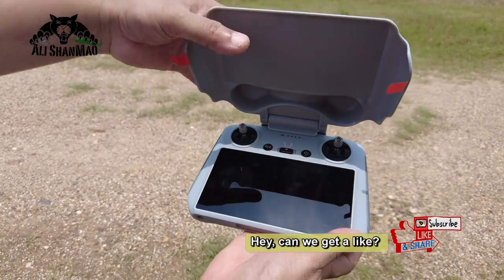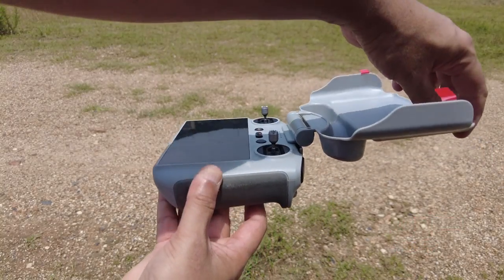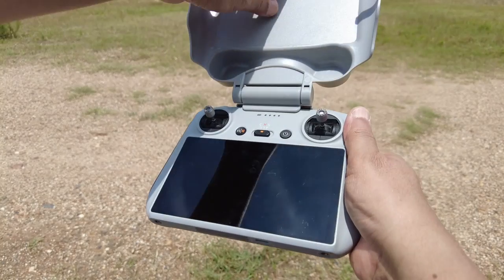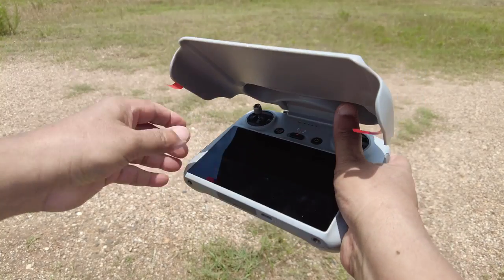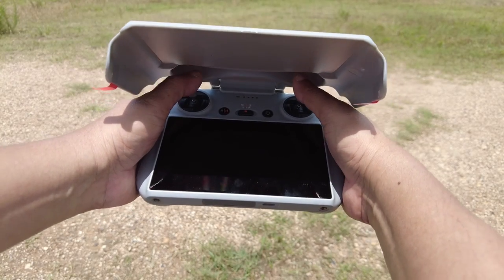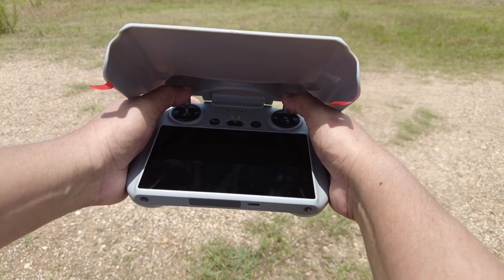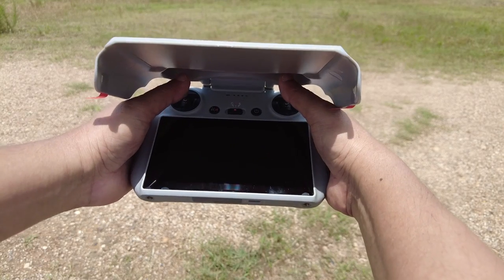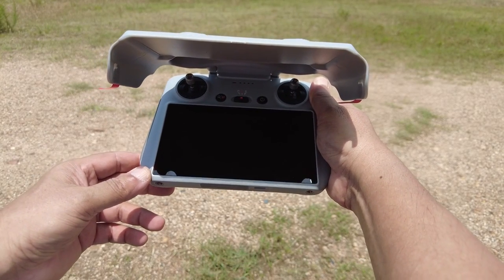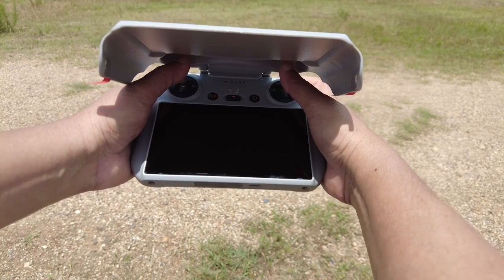It serves various features. First off, notice that it has adjustable angles, so you can adjust the sun hood to various different angles according to your need. Even at an extreme low angle, as you can see today is a sunny day, you are still able to use all the controls on the radio controller including the sticks without any interference. You can also see how it provides a nice shade on the screen so there will be no glare and no reflections, and you can easily watch your footage from the drone and still fly and shoot better aerial photos and aerial films.